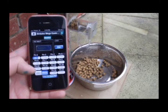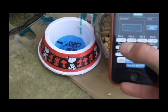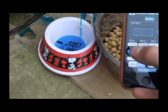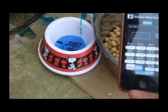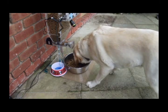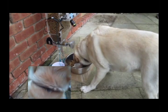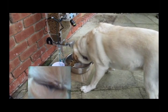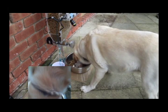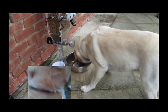I have also wirelessly enabled my dog feeder so it can be controlled via an iPhone. The iPhone can control the rotation of the screw and the opening and closing of the solenoid valve. I have also implemented a wireless camera so the dog can be viewed on a person's iPhone whilst eating the food. Therefore, users can be sure that the dog is being fed at the correct time.